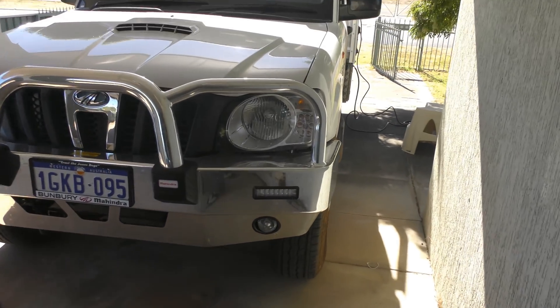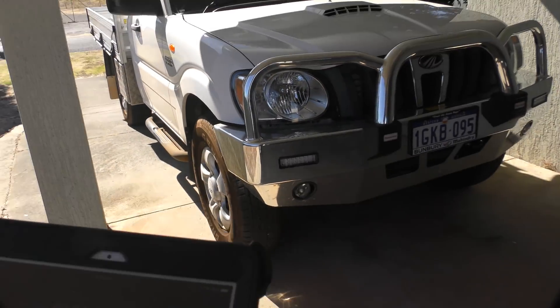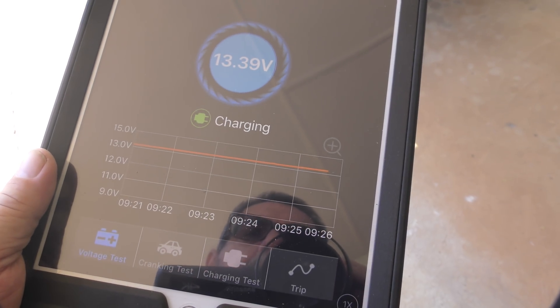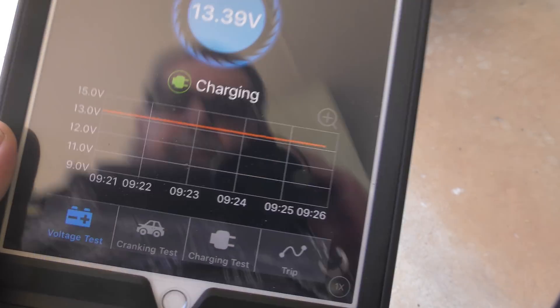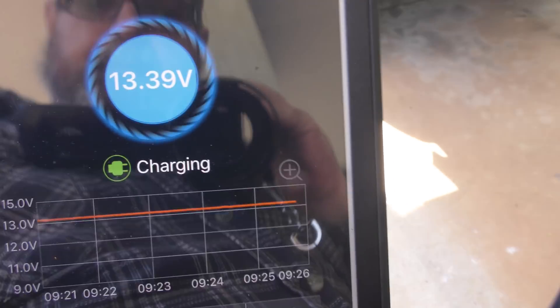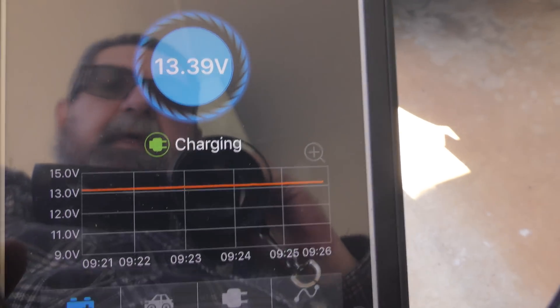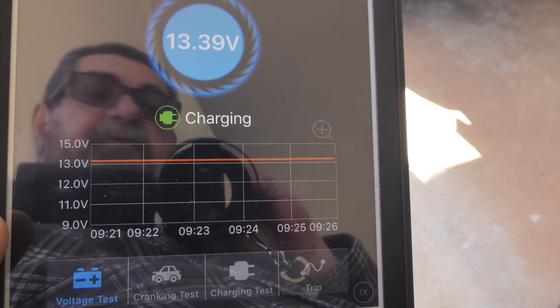Let's put a bit more metal between us — let's put the rest of the car between us. And indeed you can see the little red lines moving. Sorry about that, I've got one of those unbreakable screens on this thing and it's got a plastic cover on it as well, so the glare is a bit awful.